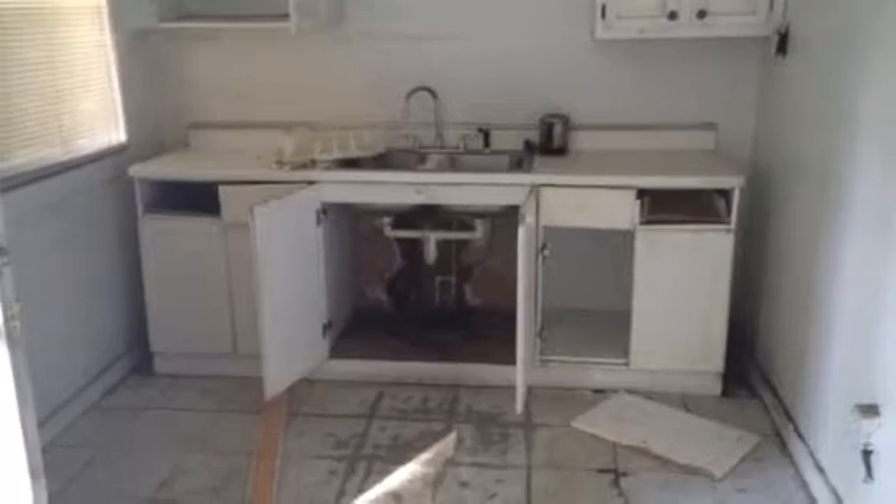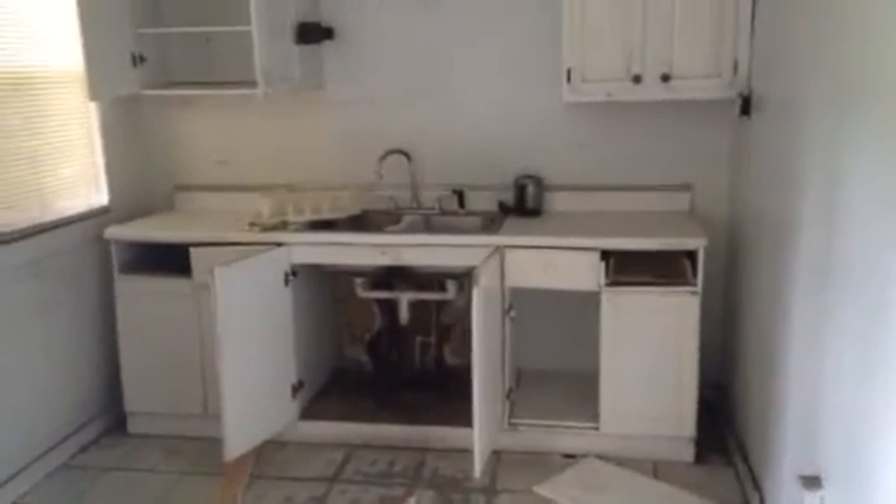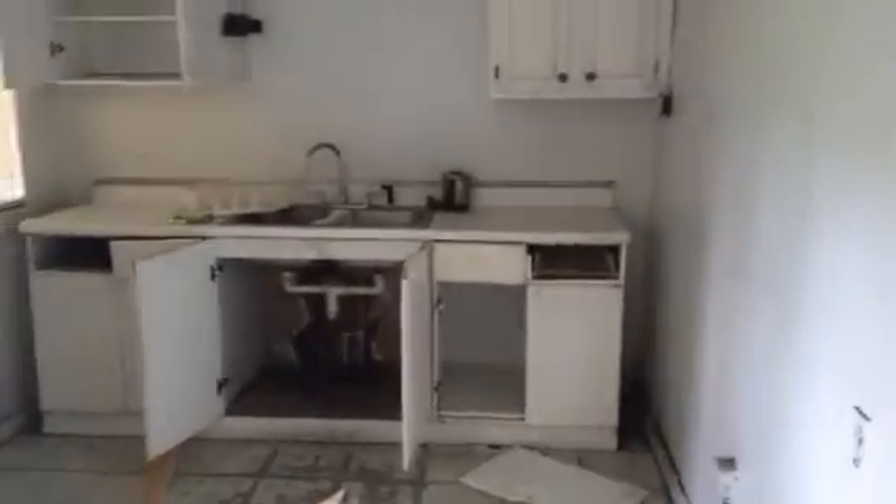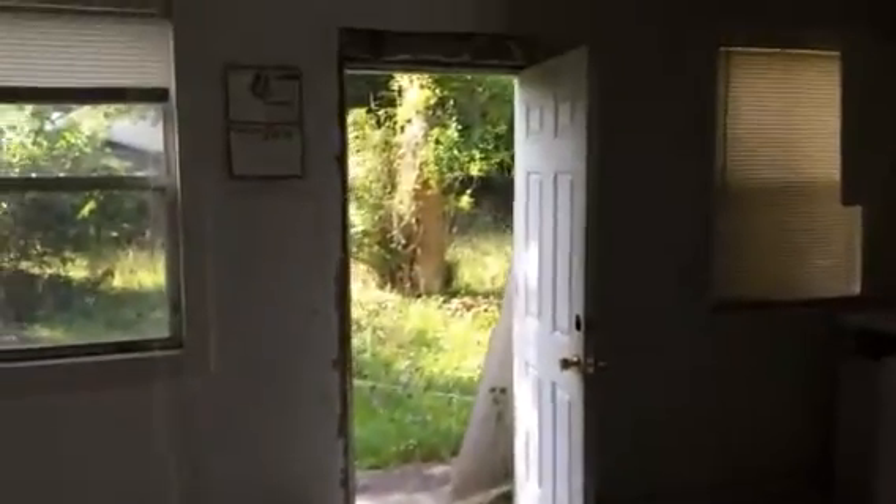Moving into the kitchen, you can see it's in pretty bad shape. We'll get the JW team out here to take care of this. We'll be installing new cabinets, countertops, and all new fixtures throughout the house. The kitchen will be tiled. We'll also be replacing that back door — you can see it's been kicked in.